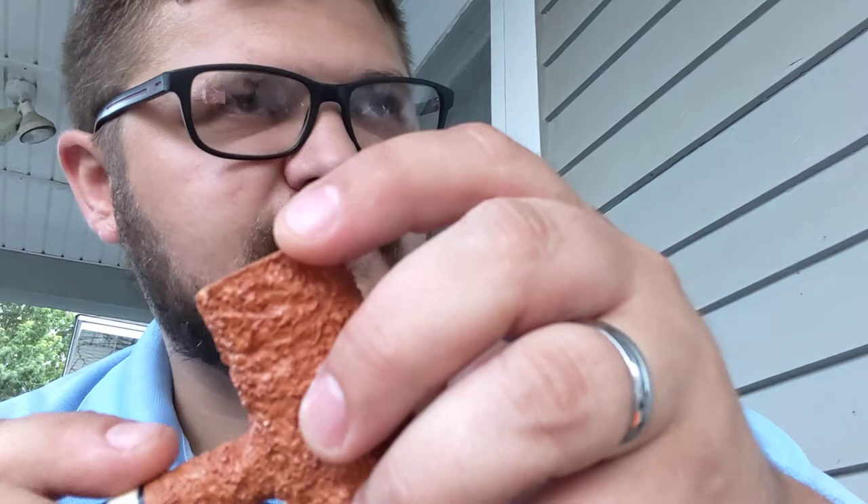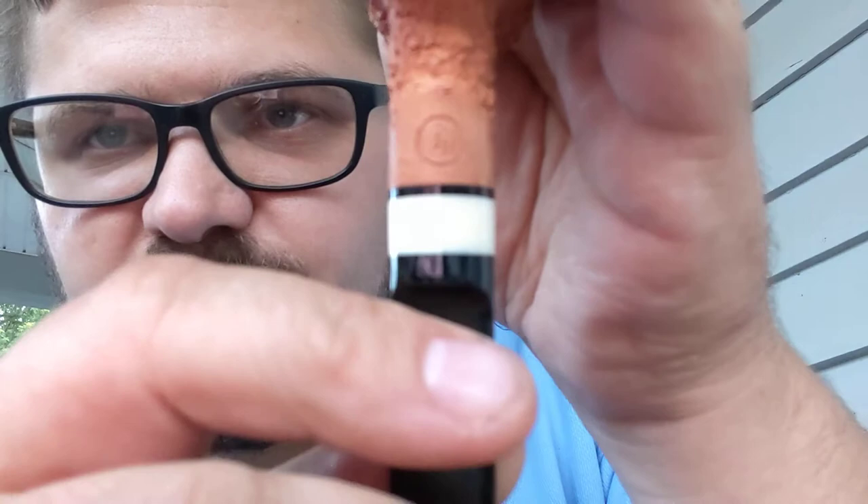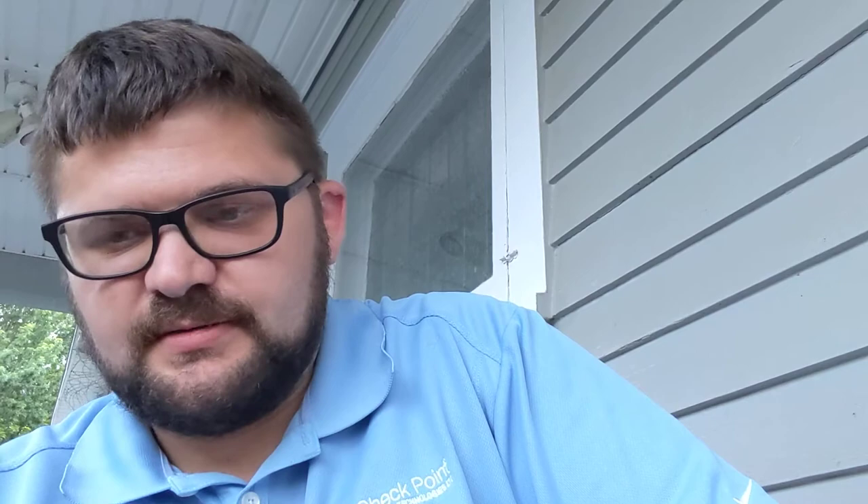I like this — fossilized walrus tusk, I believe. Maybe I'm wrong, but I believe that's what it was. And here's his stamp — if I can get this to focus. The camera is not really meant for this kind of stuff, but you can see the stamp there on the bottom. Yeah, this is just tugging at my heart a little bit. This pipe is gonna stay with me for a long time.